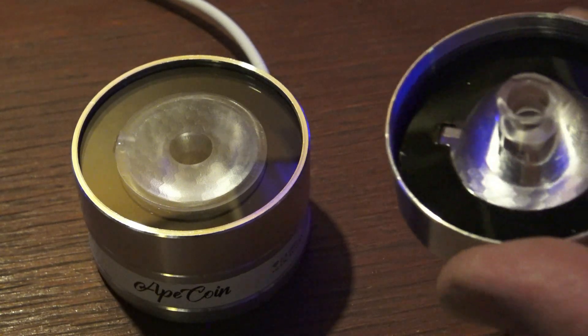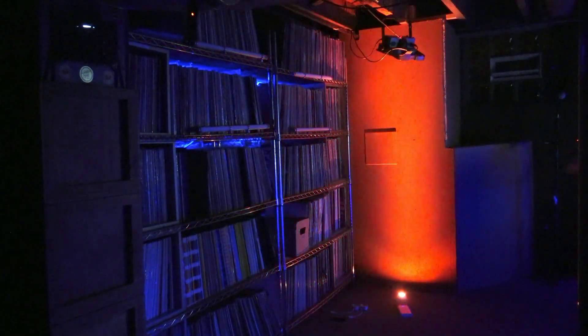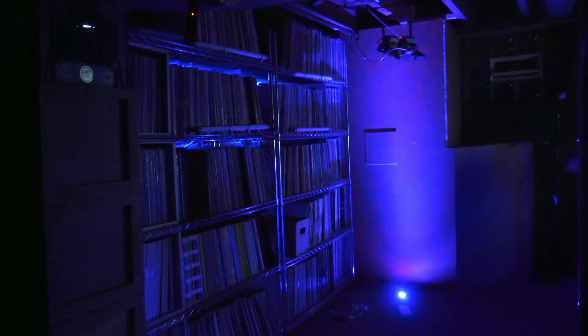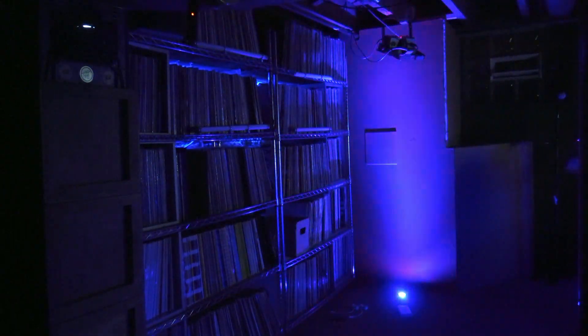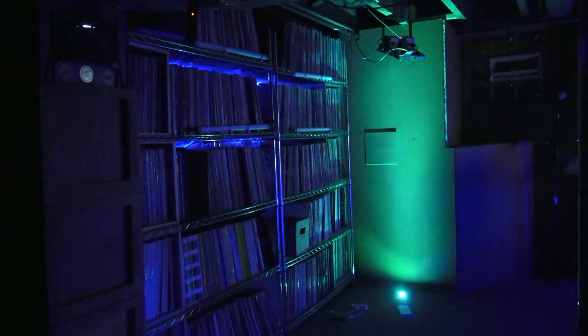This lens right here turns the coin into an uplight — just like a mini. But it's USB powered. You can plug this into your phone charger, your computer, whatever you want to do.